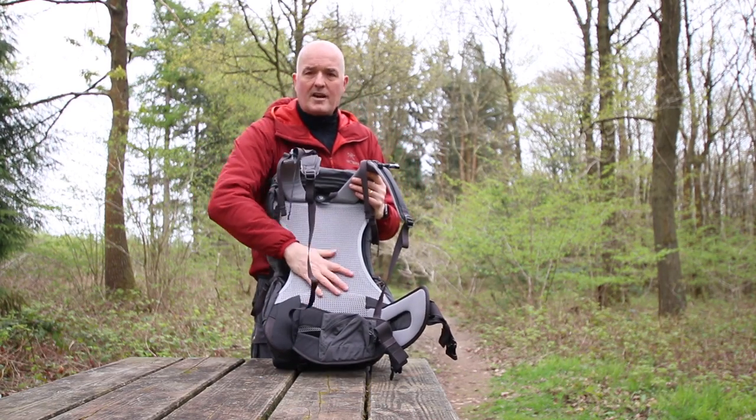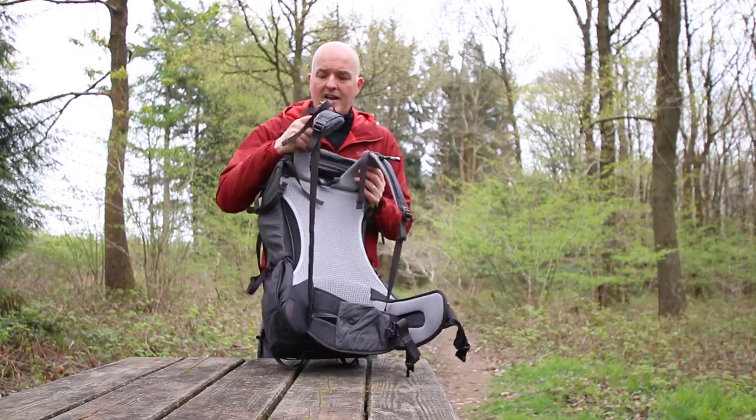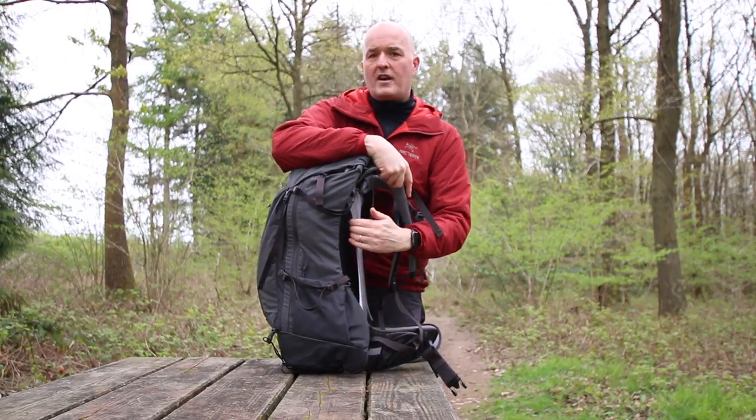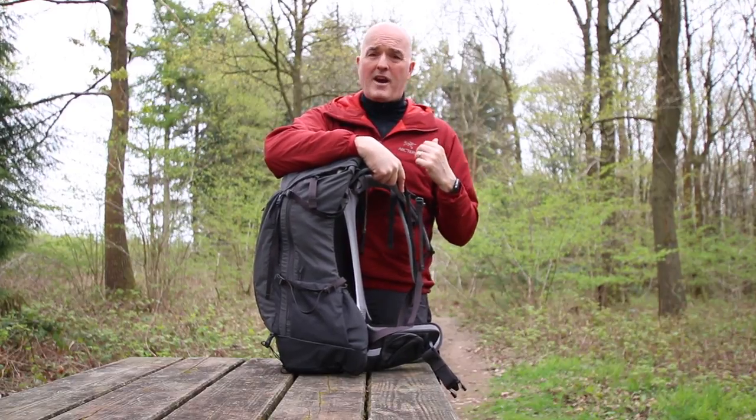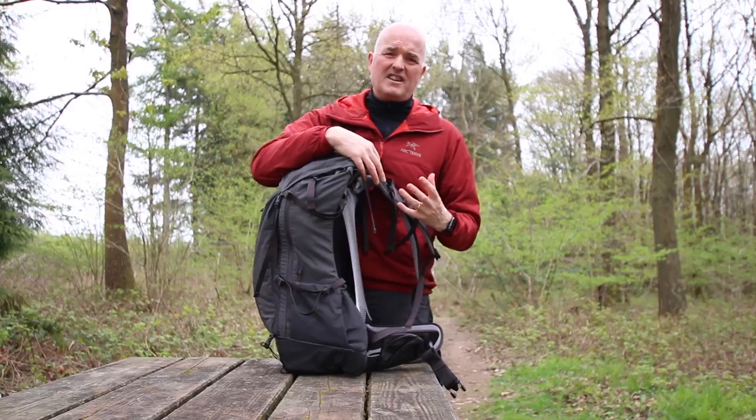The Freeloft features a trampoline mesh panel on the back which, as you can see, separates the bag from your back to allow air to flow through. You know what it's like when you've had a pack on your back all day — it gets really sweaty and uncomfortable. This just alleviates that problem by having a bit of airflow through.